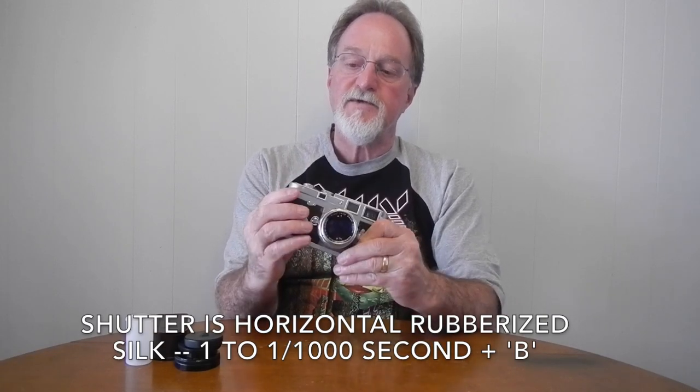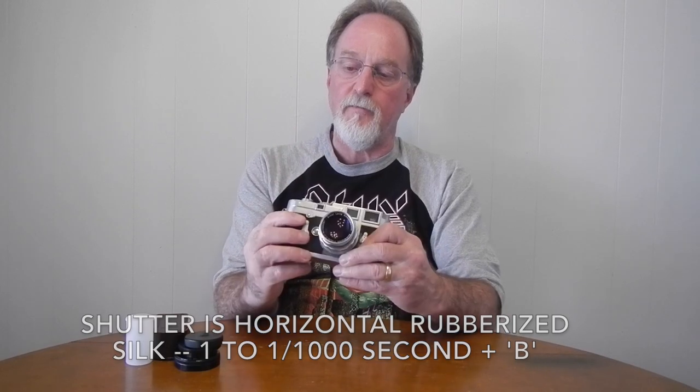This one can be adapted to use the older thread mount lenses. My original notes said this one's in good shape mechanically for being so ugly, but while getting ready to do the video I managed to jam the shutter. The take-up spool is also not resetting the film counter, so I'm trying to decide if I have the guts to tear into it myself or send it off.